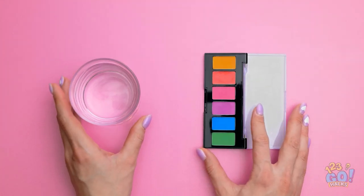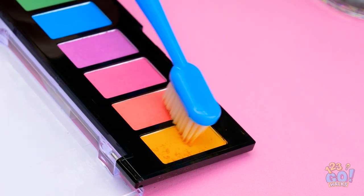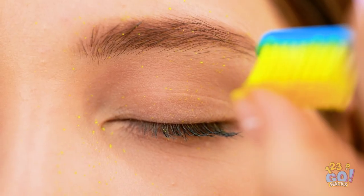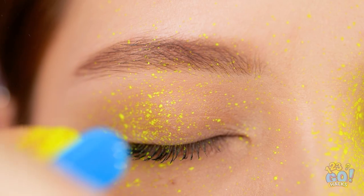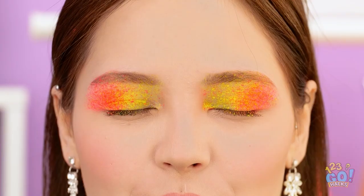Let me just put this on my face now. Start with a color palette and a glass of water. Take a clean toothbrush and dip it in the water, then onto the makeup! Flick the bristles so the makeup splatters onto your face. Trust us, we know what we're doing! Use different colors for a greater effect. Clean off the excess and you'll have a vibrant eyeshadow!